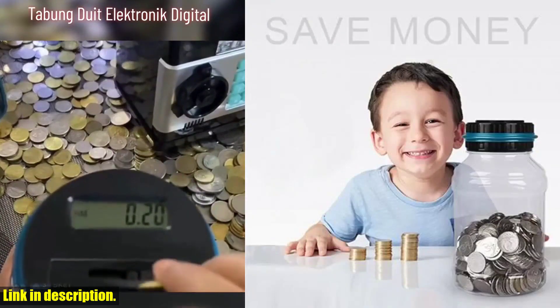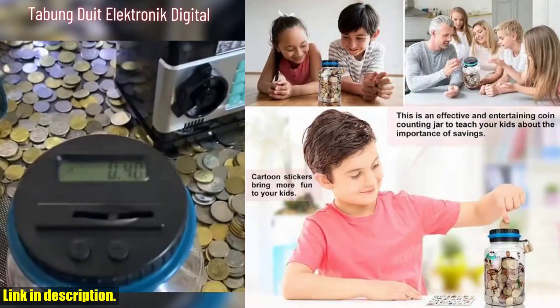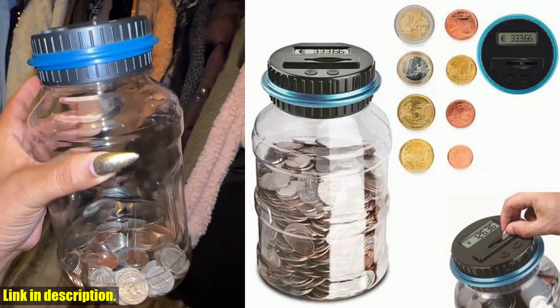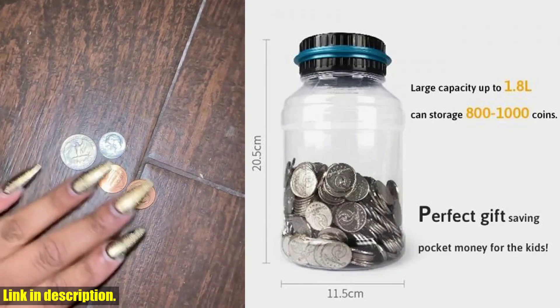This little gadget is a game-changer when it comes to saving up your loose change and watching your savings grow. First off, let's talk about the durability and convenience of this piggy bank. Made of durable ABS and PC materials, it's built to last. The size is compact, measuring 4.5 by 7.9 inches, and it's powered by just two AAA batteries.